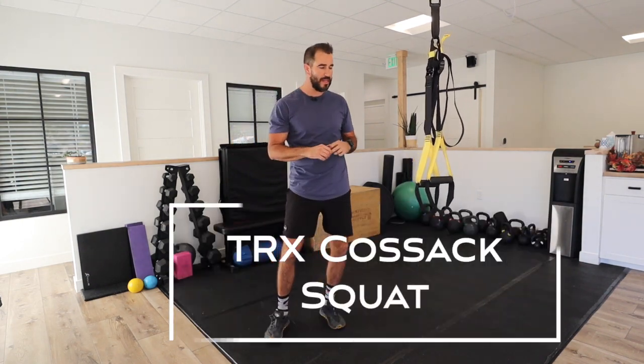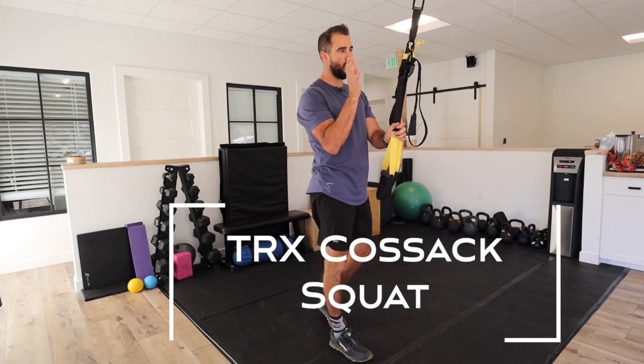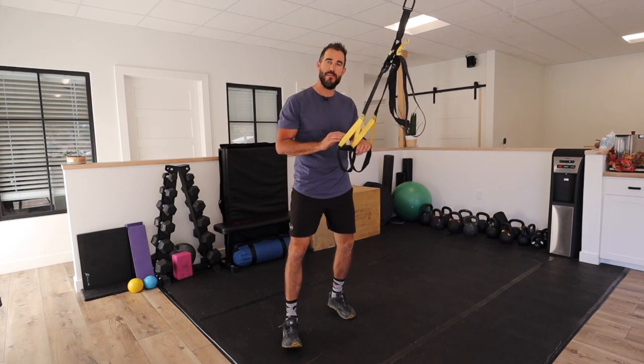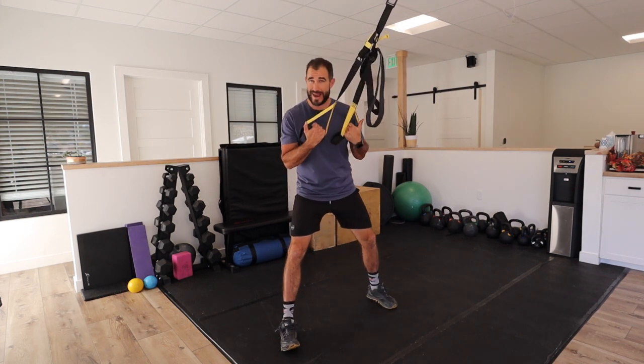If you're someone who has tight hips and you're trying to work on your hip mobility, the TRX or Suspension Trainer Supported Cossack Squat is a really good exercise to allow you to deepen the hip mobility and range of motion that you might not have.